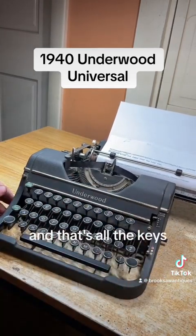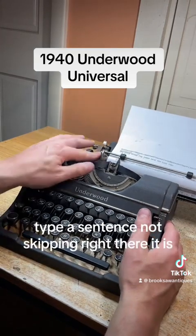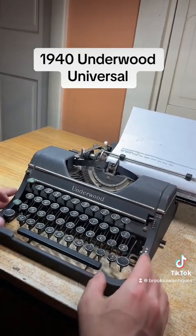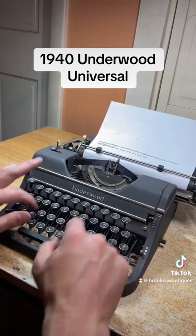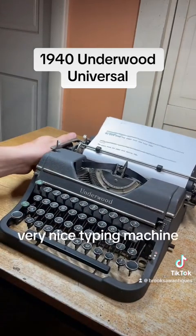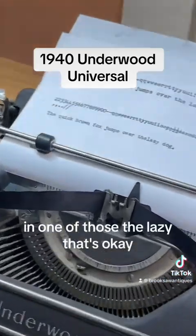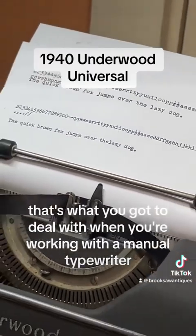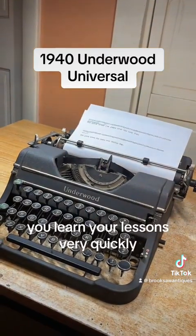And that's all the keys — as you can see all of them type nice and none of them skip or stick. Type a sentence — not skipping — right there it is. Very nice typing machine. I forgot to put a space in one of those — the lazy way. That's okay, that's what you have to deal with when you're working with a manual typewriter; you learn your lessons very quickly.